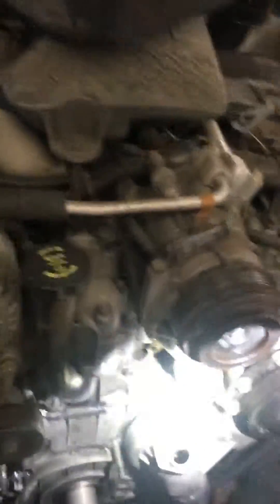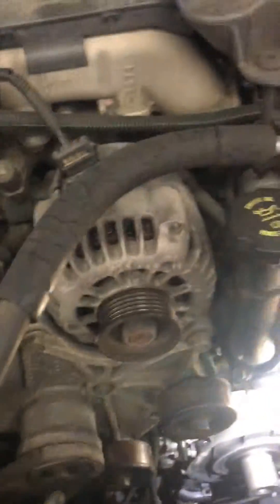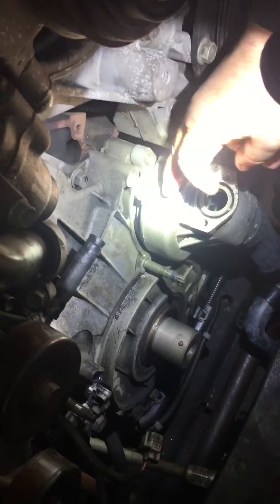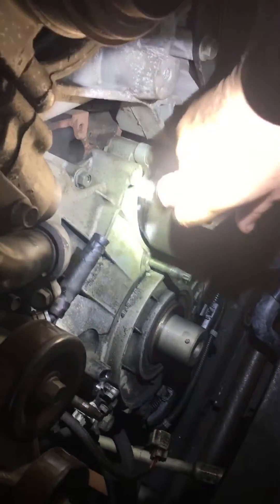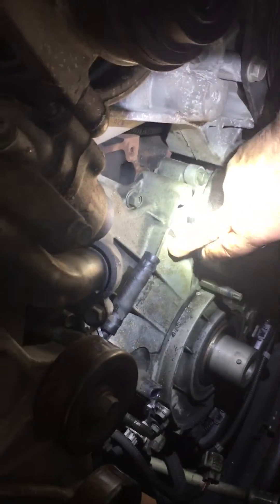So this is the water pump housing. The water pump bolts up to the housing from the opposite side. The water pump is gear driven from the cam gear. This is the water pump.